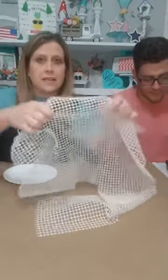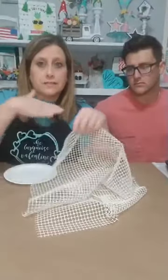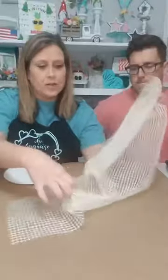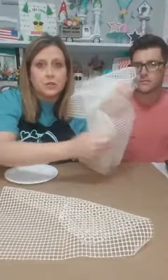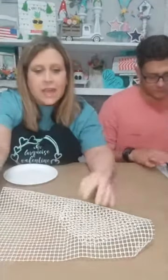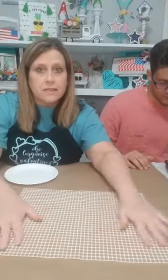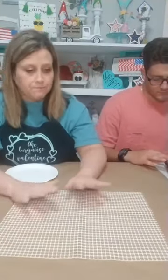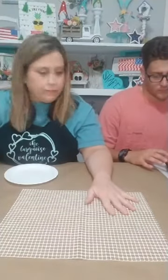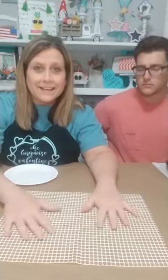This is that rubbery stuff that you get from the Dollar Tree — it goes under a rug on your floor so your rug doesn't slide. I've already cut a piece out to go on the frame, but it comes in a big sheet. I'm going to take this and make it look like chicken wire. Y'all are probably wondering how in the world I'm gonna do that — just watch and see!